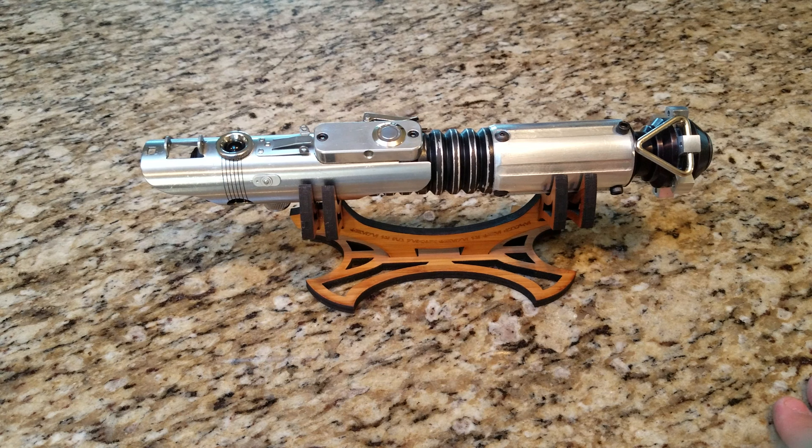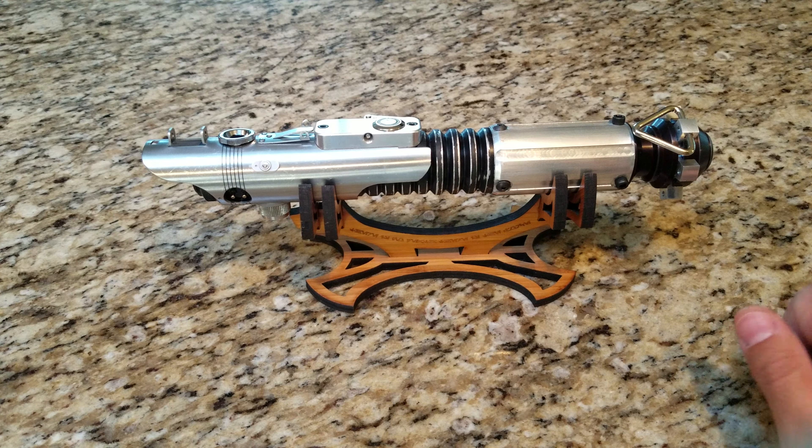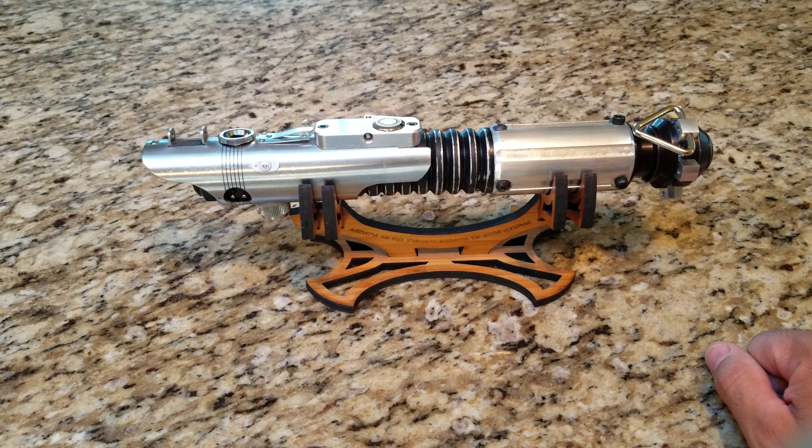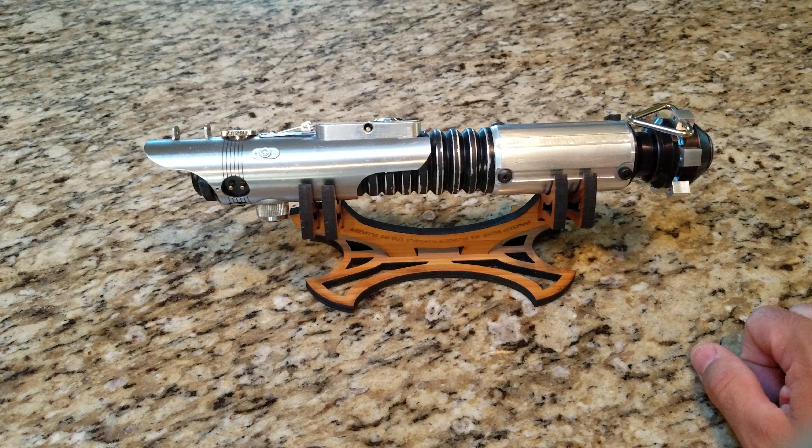He was kind enough to bring it and let me look at it, take some pictures. Super nice guy. We talked about some of the details of it. So this is it — it's for a repeat client of mine that I did a scrap tech for with another vintage Telegraph top.